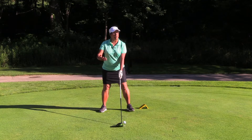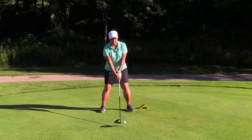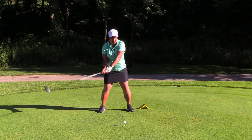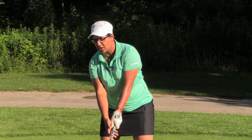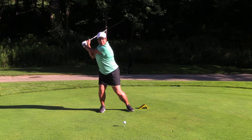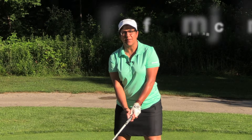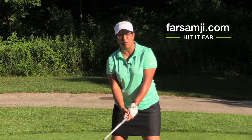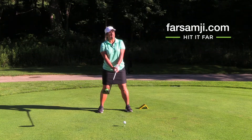This is really important when you're setting up for your driver, because if you keep your head down, you end up actually being in front of the golf ball. But if you focus on keeping your head behind the golf ball, when you set up and take your backswing, you're in the perfect position. So remember: keep your head behind the ball so that you can be in the right position for your swing — swing smooth and hit it far.